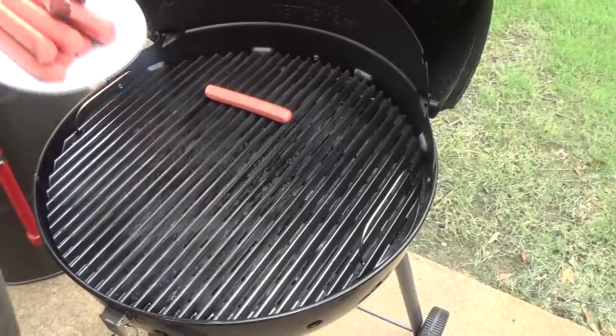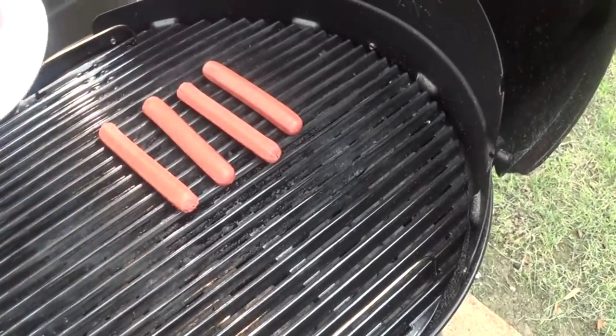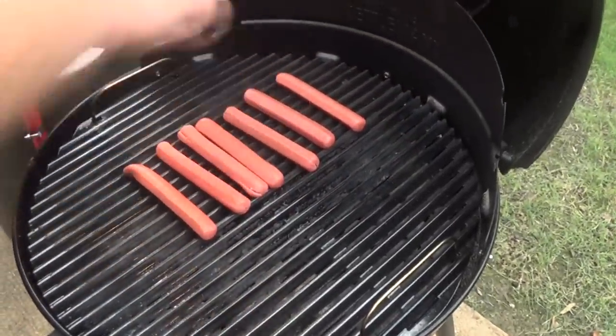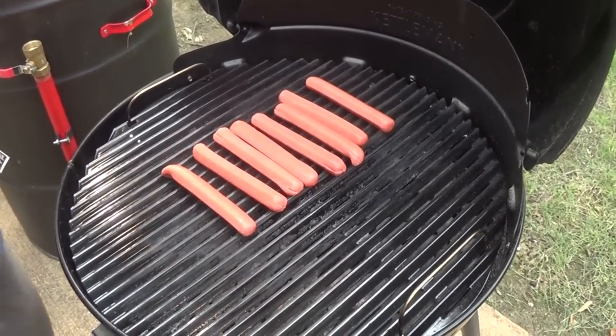I'm just going to get these Chicago dogs right on the grill. Nothing to it - you just want to get some hot charcoal. You can use any kind of grill for grilling hot dogs. Even my five-year-old can do this. You just want to get them cooked on all sides. It's going to take a few minutes and we'll be ready to go inside and build some Chicago dogs.